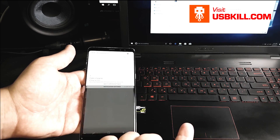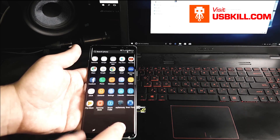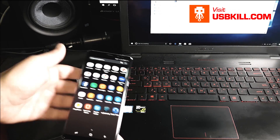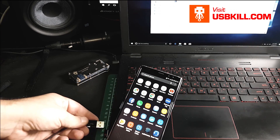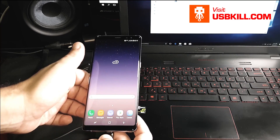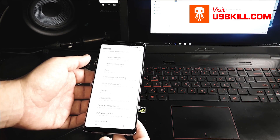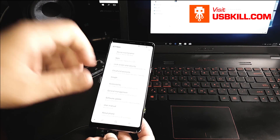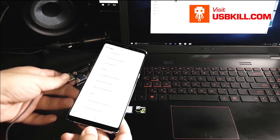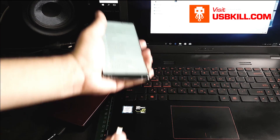So there is definitely something going on. For me, the USB Kill affected the data ability of the Note 8. So let's try to plug again just to make sure — yeah, nothing is going on. So we can definitely say that the Note 8 is affected by USB power surge attack, even if it's only the data aspect of the phone.